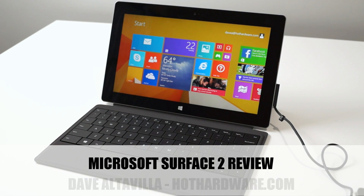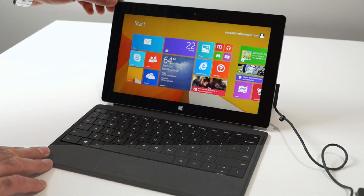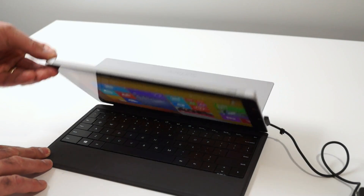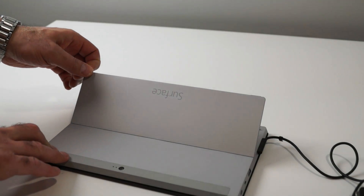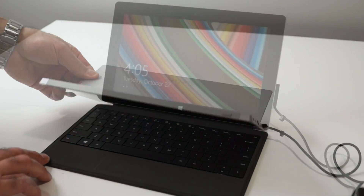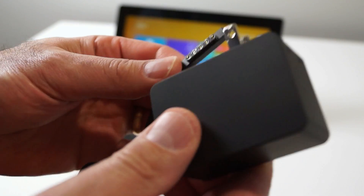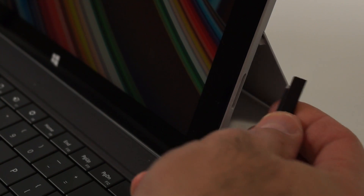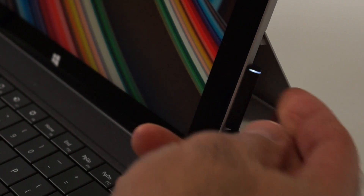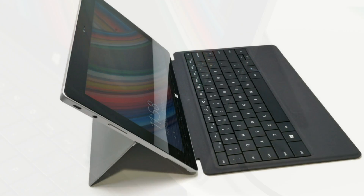Hey there, it's Dave Altavilla for Hot Hardware and this is Microsoft's new Surface 2 10.6 inch Windows 8.1 RT tablet with its companion Type Cover. Surface 2 was recently made available at retail for $449, which includes its 24-watt AC power pack with a 5-pin magnetic connector that snaps into the edge of the tablet, with an LED-lit accent to let you know it's plugged in and charging. Let's take a look around Microsoft's new Surface 2.